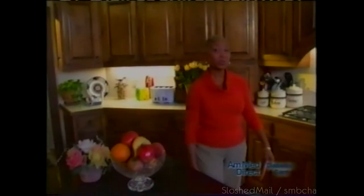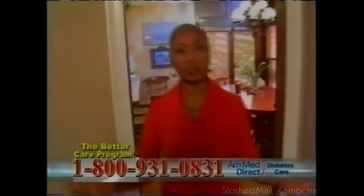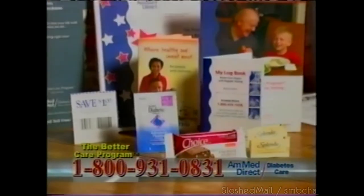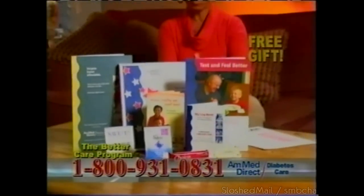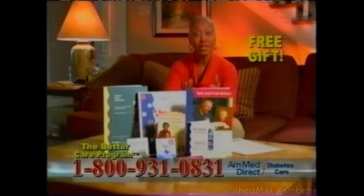If you're a person with diabetes, please listen. Here's a free program to make your life with diabetes easier — the Better Care Program from AmMed Direct. Join for free. You'll receive a wonderful free gift: the Better Care Kit with a nutrition bar, skin cream, and so much more.